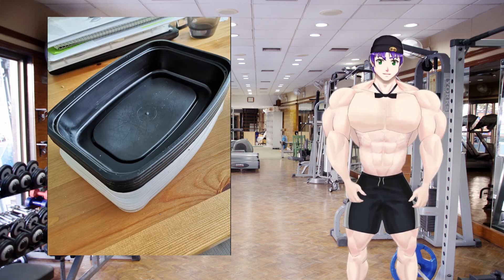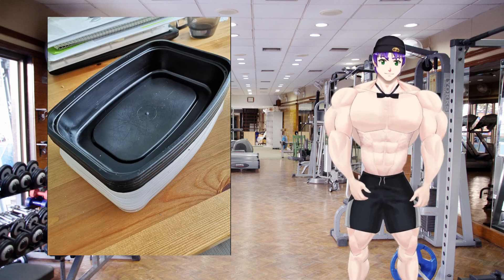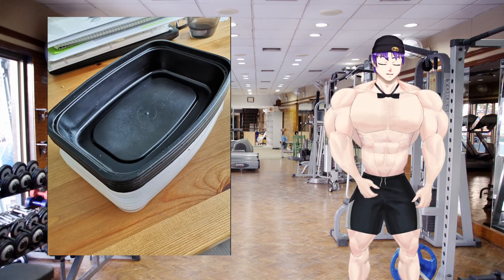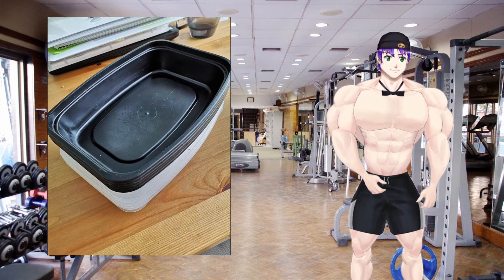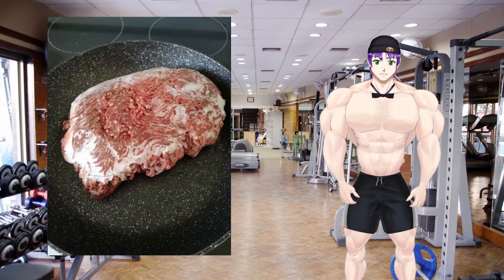That's meal prepping. I have a bunch of these containers — I bought them years and years ago, I have like 30 something still. They stack easy and they're not very tall, so they're perfect for meal prepping. I busted those out today for the first time in a little while.